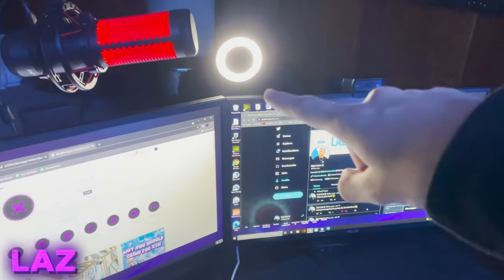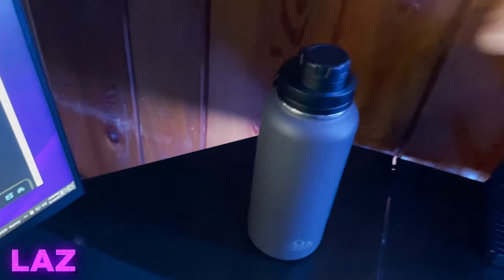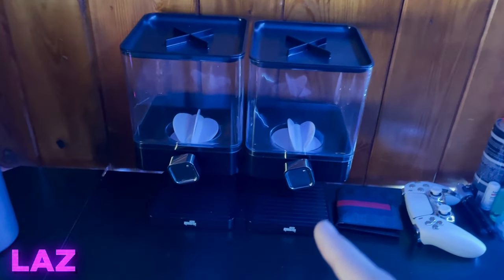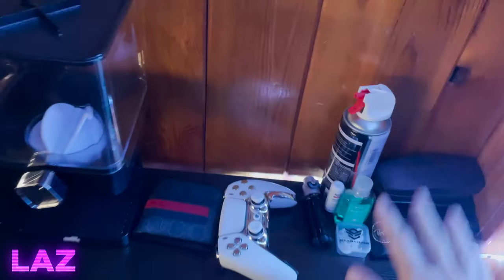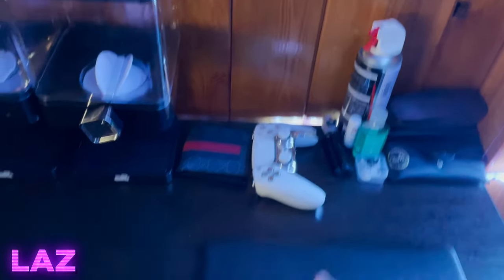Back to the setup. We got the HyperX Quadcast mic. The ring light. Water bottle — keeps my water cold up to 48 hours. It's amazing. Snack machine — I usually put some snacks in there. Amazing, easy, convenient. Gucci wallet. Hex Gaming controller — shout out to them for sending me it. Paddles on the back. Extra stuff: glasses, hand sanitizer.